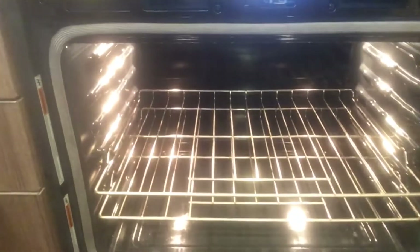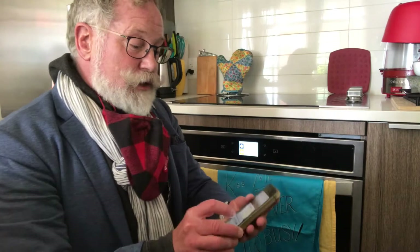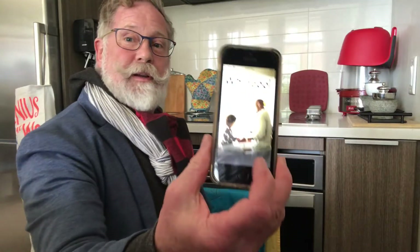The Phantom of the Opera is there. Just a reminder, don't forget to kiss me — I'm never too busy. Well, never too busy to turn on my oven remotely with the Whirlpool app.